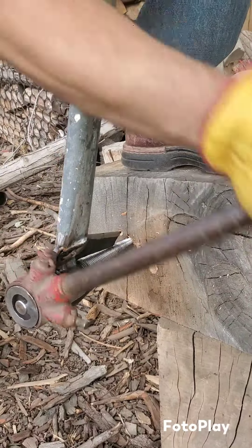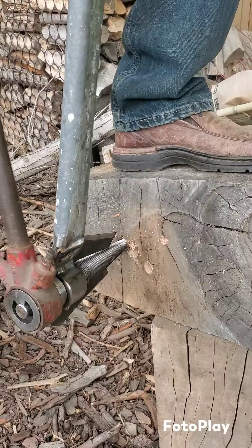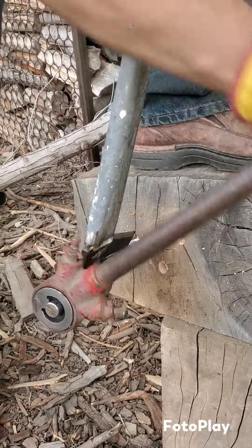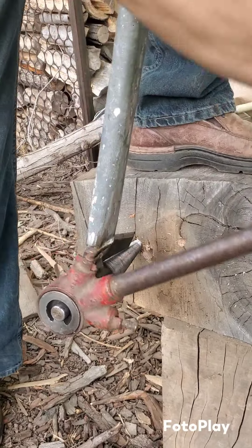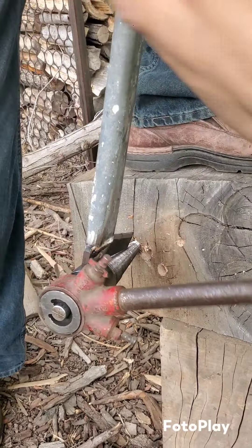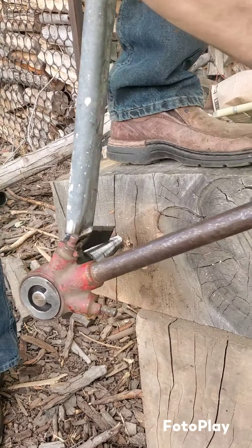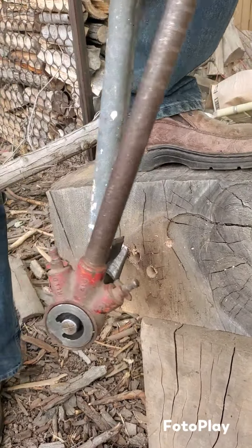We've had a problem with getting the thread to keep threading in, and I think that was because my tines were making contact too early. So now I'm going to try a different method — cut the tines back so they engage later into the outside of the thread. Just using my block to counter the rotation, and that seems to be working because my thread's loading up.